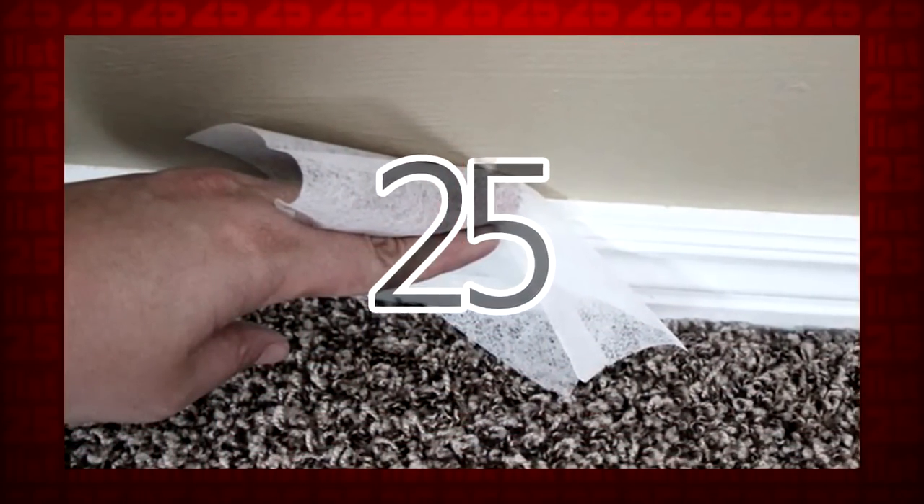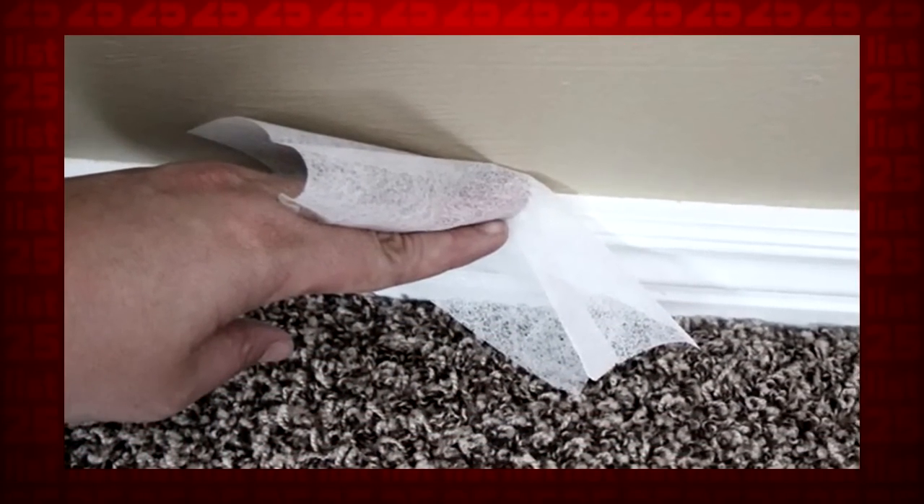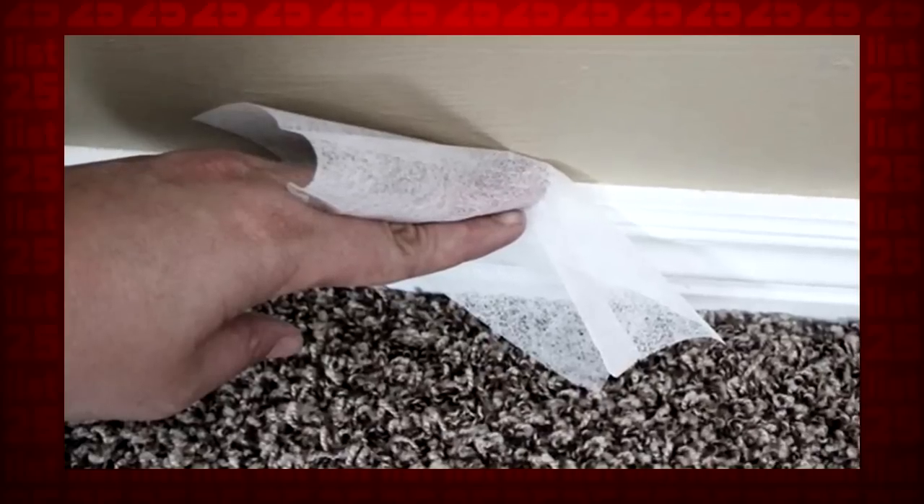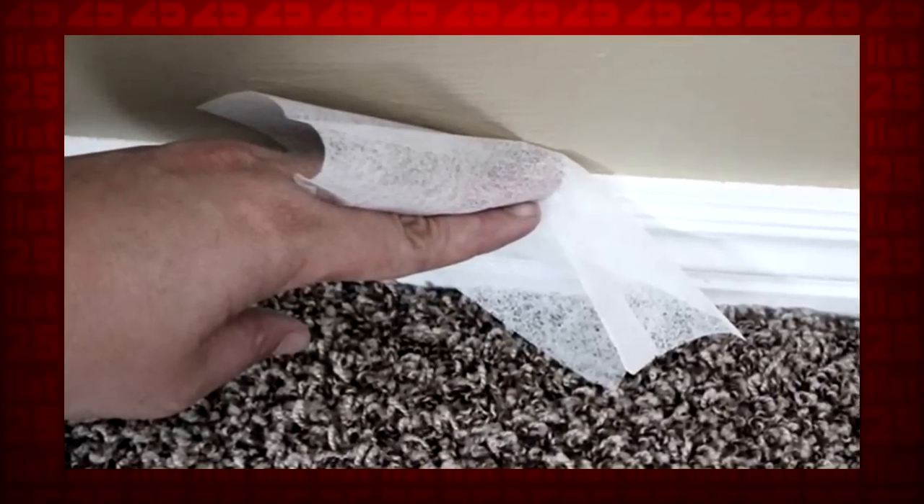25. You can repel dust with dryer sheets. It's true. Cleaning your dusty surfaces with these bad boys will actually protect the surface from dust in the future. Static electricity rocks.